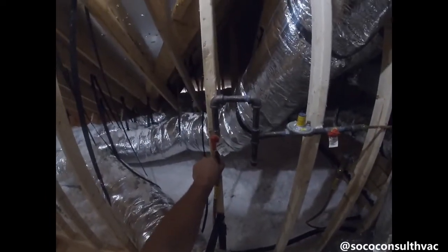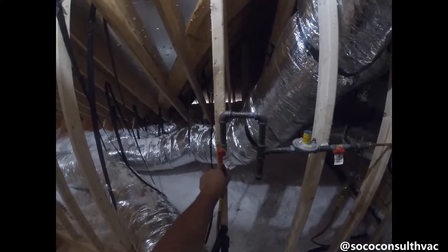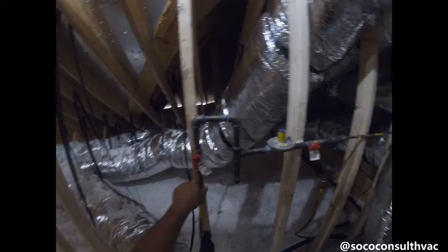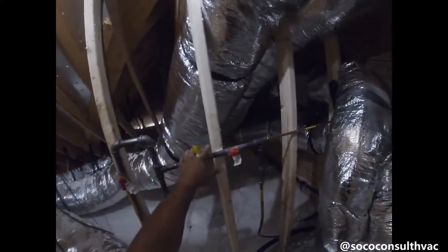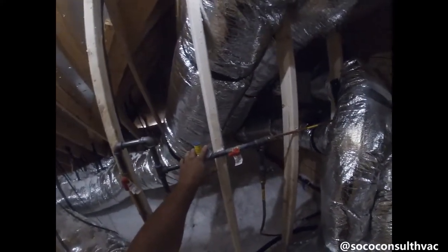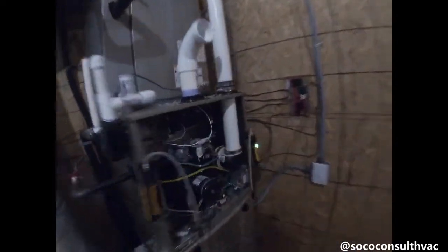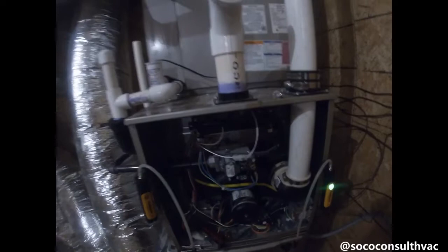Most new houses with a lot of gas appliances, especially with a tankless water heater, are going to require a two-pound system to carry all that gas flow. So we're going to step down the pressure from this regulator, and that's going to feed this furnace. There's also a T here that will feed another appliance, but we're just going to concentrate on setting up the pressures on this furnace.